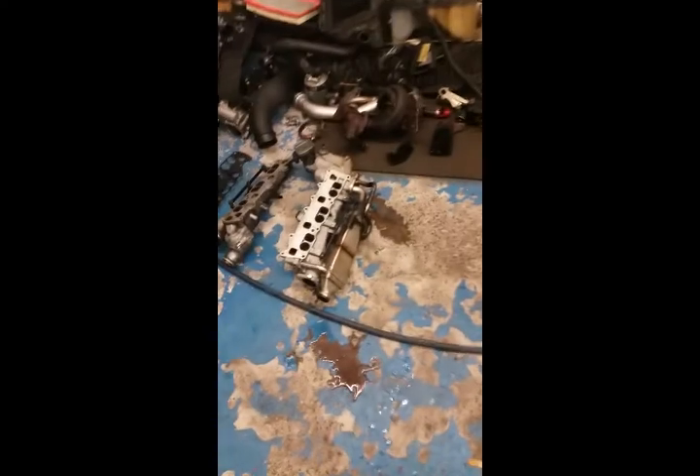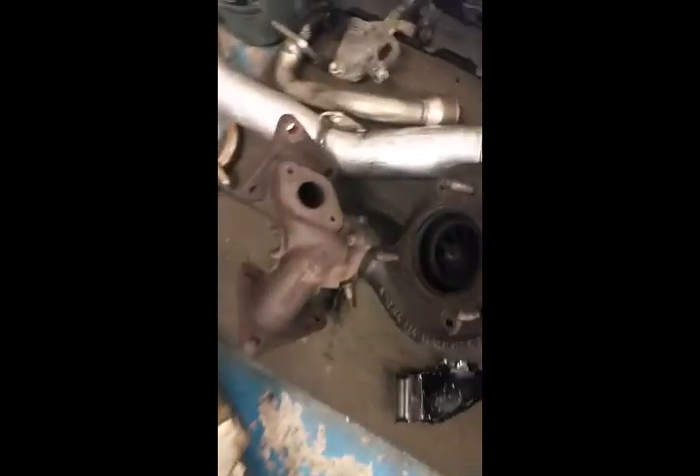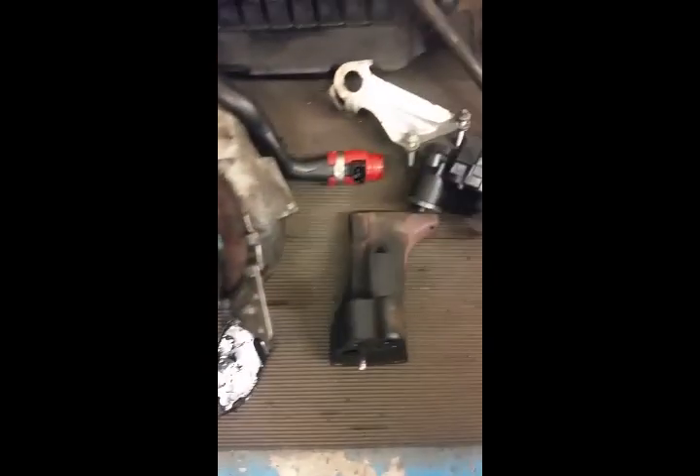The customer's also complaining of a bit of a long crank time on it. We'll take it up to the jet wash and blast it in the garage — turbo's sitting there. So just a quick one: if you're going to do this, you need to clean the carbon out of it.